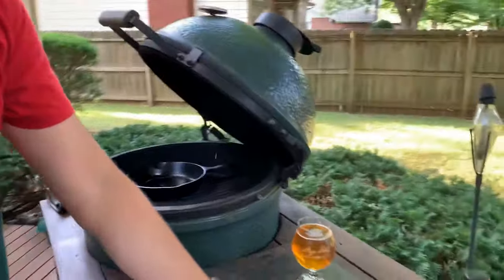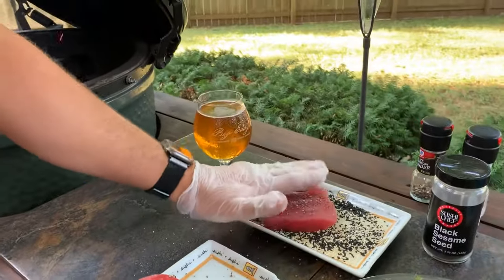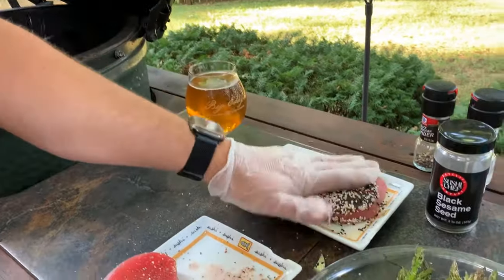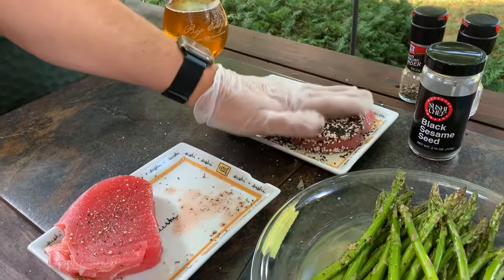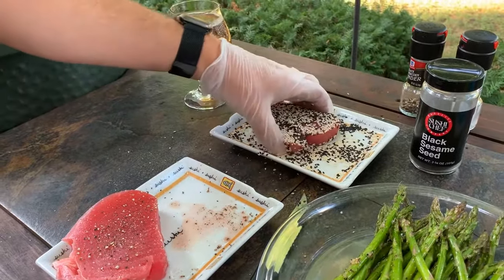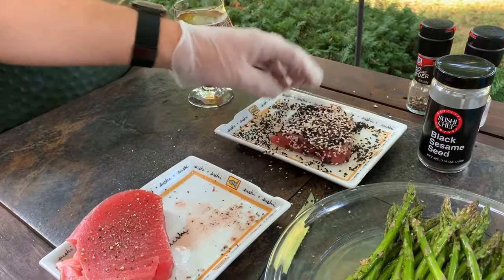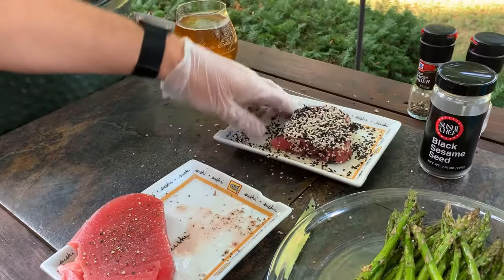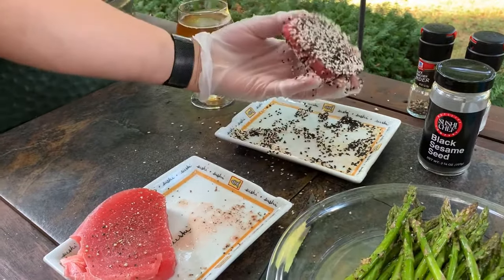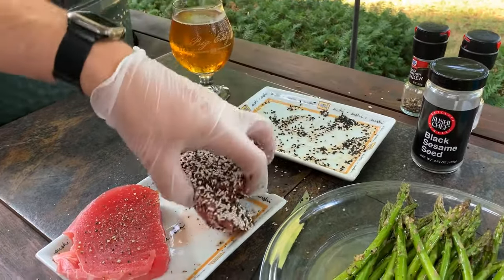Now what I'm going to do is take our tuna steaks and kind of set them in the sesame seeds, pat it down so that they stick. Get the other side real good — it takes quite a bit. You want that sesame seed crust on the outside at the end, so don't be afraid to add more if you need to. You can even take some of the seeds and put them on there and kind of push them into it.